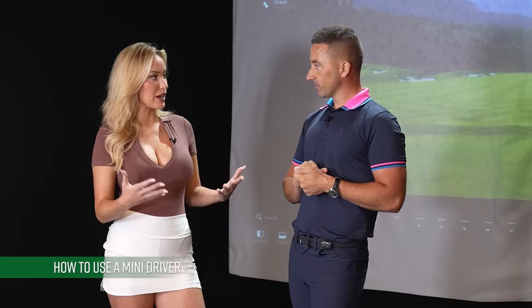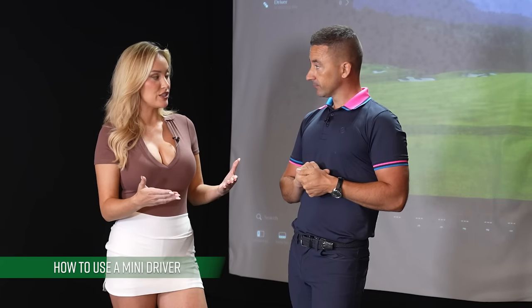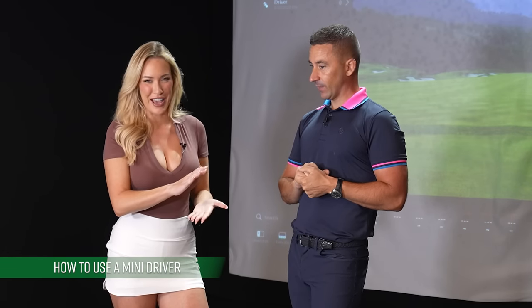We're all prone to seeing a tour player do something and thinking, 'they're the best in the world, so I should do it too.' So do you recommend the mini driver? And if someone wants to use it, do they carry both a regular driver and the mini driver? I think it's either your normal driver or the mini — very seldom both.